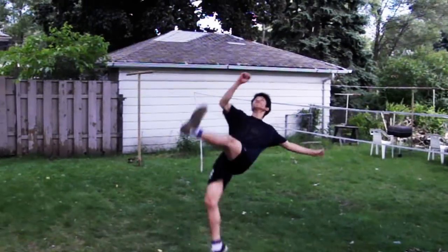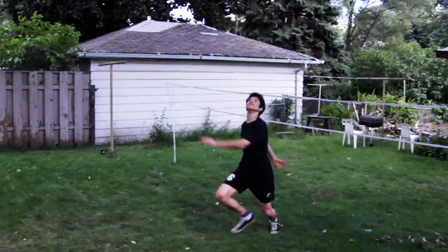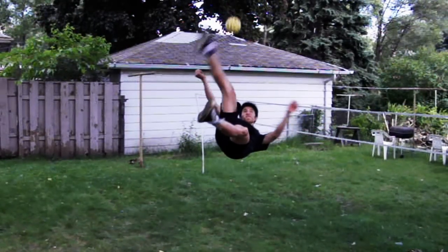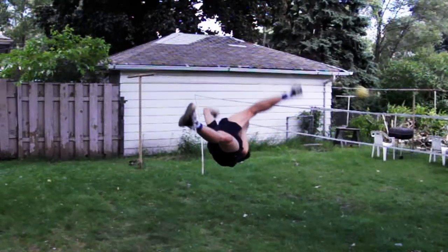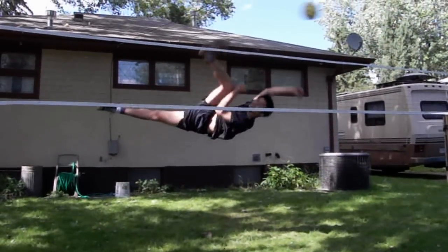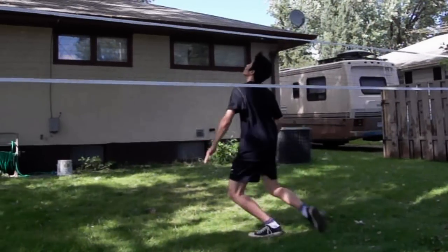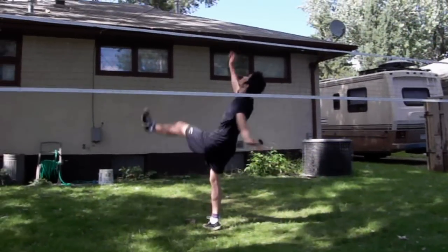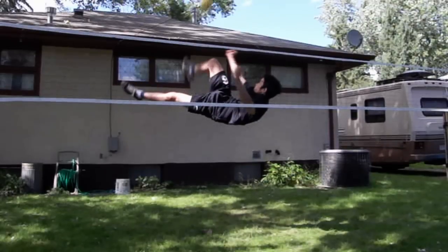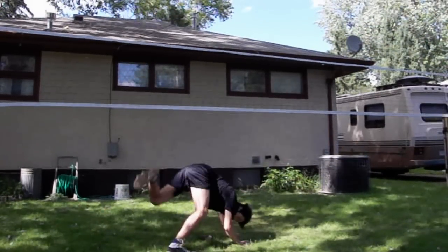Here is the hardest part of the road spike kick: get over your fear and trust the ground. In order to do that, you have to practice on the soft ground so you won't be afraid to get hurt. Once you got over your fear and you trust the ground, you will never have to go back and do it again and again. Once you got it, you got it.